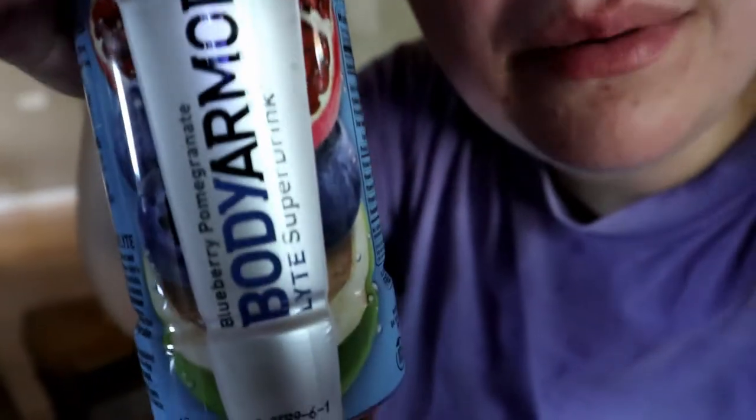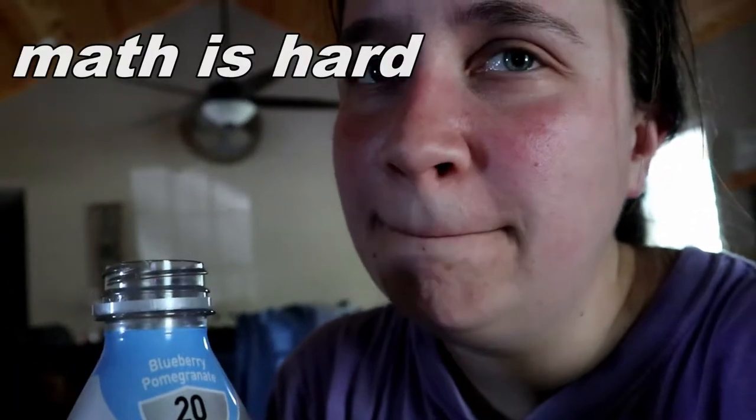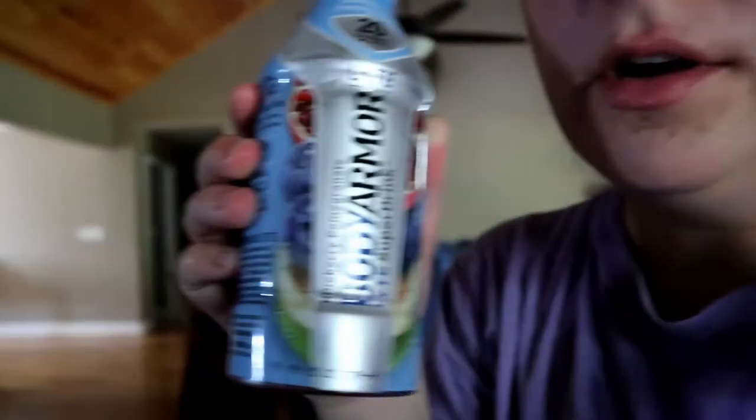I just got through walking outside. Look — they make a Body Armor Light. It still has a little bit of sugar, but not as much as the whole thing. It has three grams of sugar per eight ounces. There's two eight-ounce servings in here, so there's six grams of sugar in here. Blueberry pomegranate — delish.